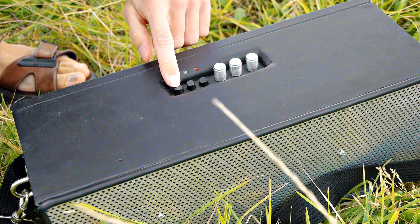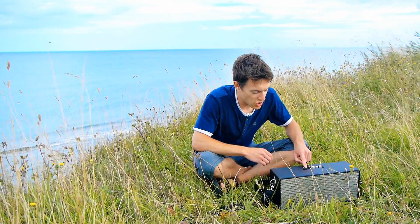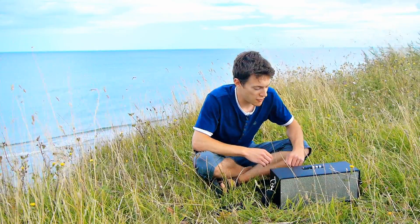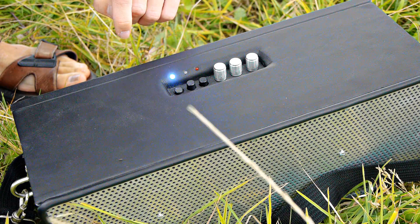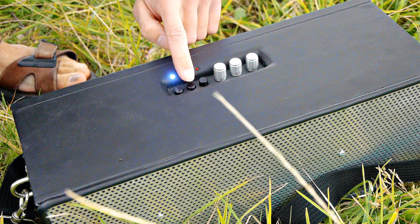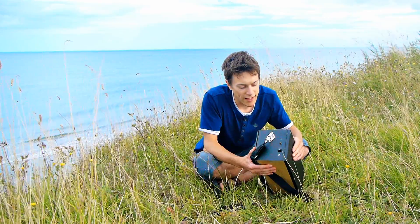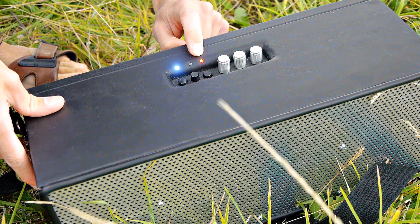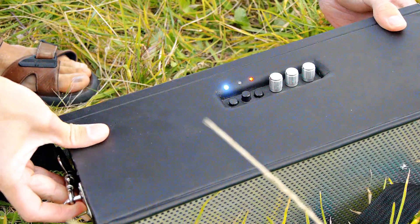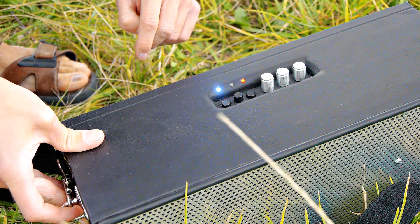Here we've got the power button. It's also got an inbuilt rechargeable battery that lasts for absolutely ages and ages, and this is the charge button, which works when there's something plugged into the DC input. And this is the boost button, so that engages a secondary amplifier which amplifies it considerably — that makes it extremely, extremely loud.